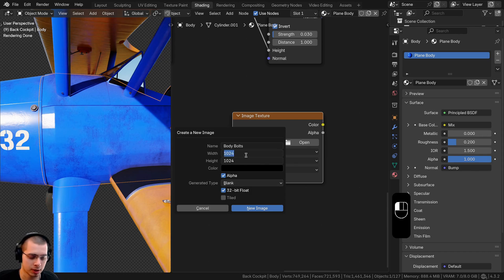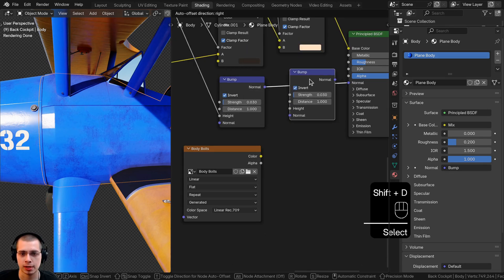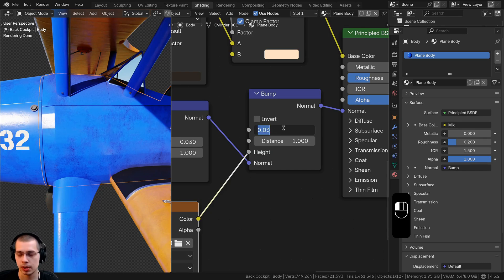On the width and height, I'm going to make this a 4K texture — 4096 by 4096 — and click 'New Image.' Now we can mix this into the bump. We'll select the bump, duplicate it, and drop it here. We'll put the body bolts into the height value, turn off invert, and set the strength to 0.5.